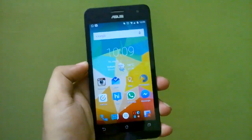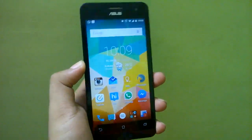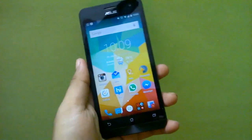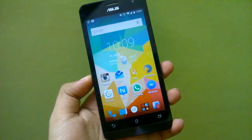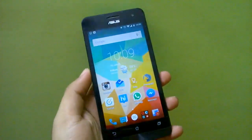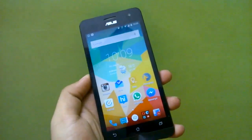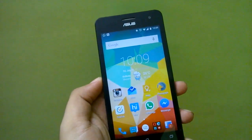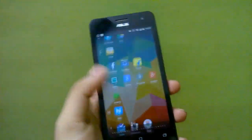Hello guys and welcome to another video. In this video we'll quickly look at how you can improve your battery life for the Zenfone 5 running on CyanogenMod 12.1. Since this runs on Android 5.1.1 it does not have the memory leak issue, but due to a bug in this ROM it still has a huge battery drain. We'll go through three things you can do to improve your battery life a bit — this won't be a drastic improvement, just a short one.